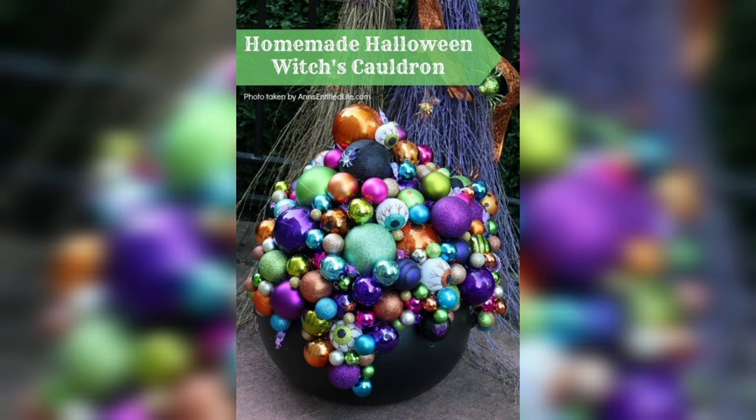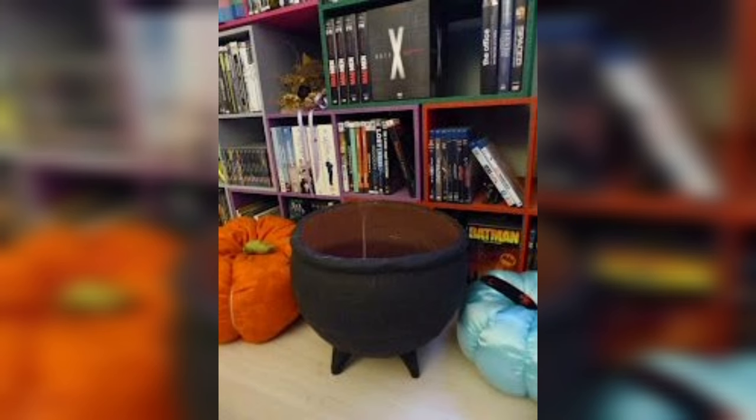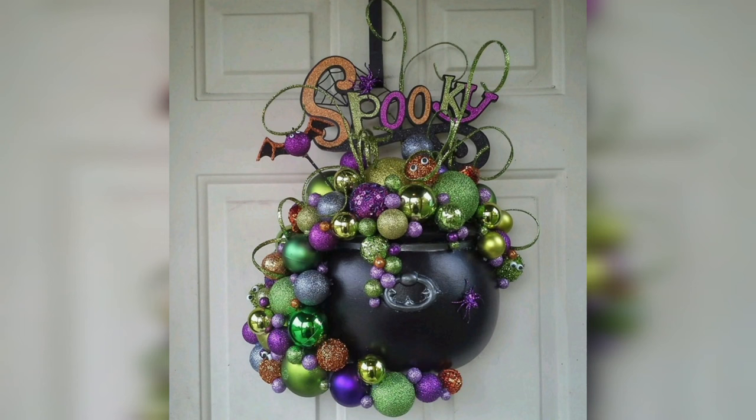Optionally, you can add plastic insects, toads, or other eerie critters. Adding plastic creatures like insects, toads, or spiders can enhance the overall ambience of your cauldron and make it even more spellbinding. With these materials at your disposal, you're all set to embark on your DIY Witch's Cauldron project — whether you're an experienced crafter or just starting, this project offers a delightful opportunity to infuse your space with magic.